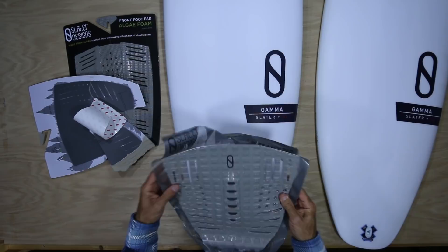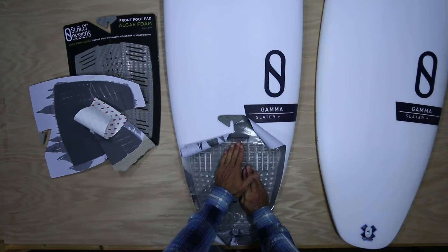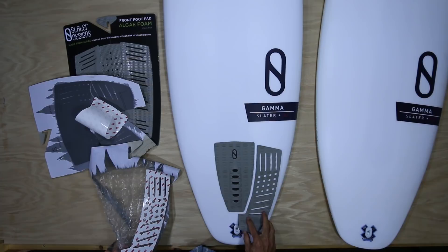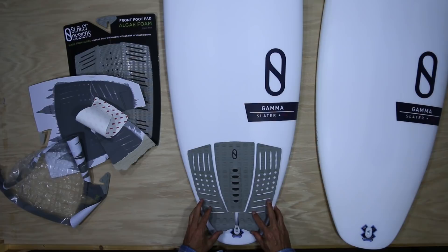It doesn't look so pretty with the little flaps and stuff, but I can line up exactly where I want it on the board, where I feel like it's centered. I press that down and then peel it off. From there I can easily line up the outsides the way I want — that gives you balance putting the pad on. So now it's centered.